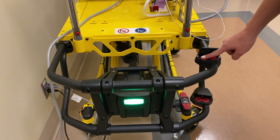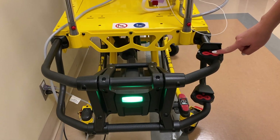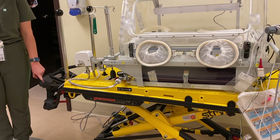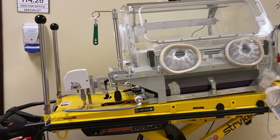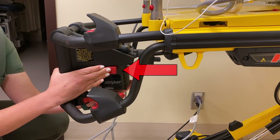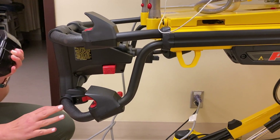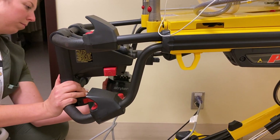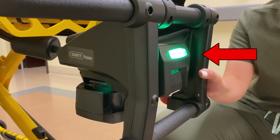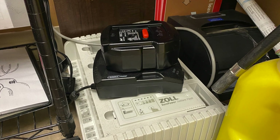Set the transport cot to the desired height above waist level for easy handling of the patient and the incubator. If the transport cot was not charged, the battery is replaceable. To remove the battery, press the red button on the right and slide the battery out towards the left. To replace the battery, slide it into place until you hear a click and the green light illuminates. Extra Striker brand batteries can be found at the charging station in the head nurse's office.